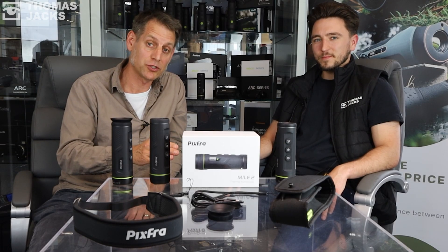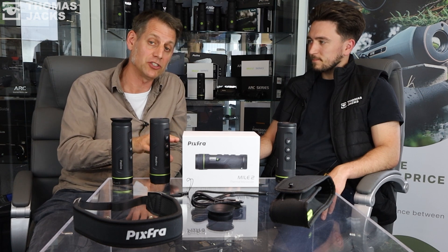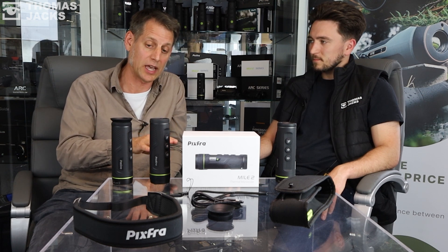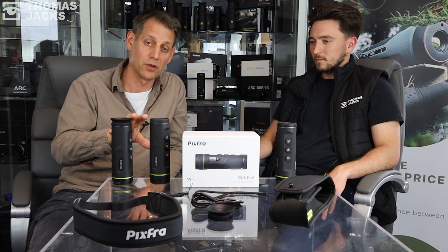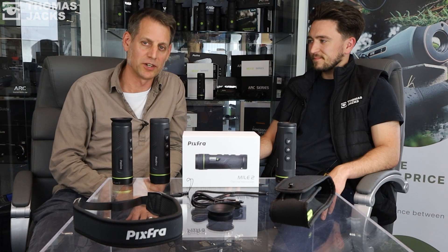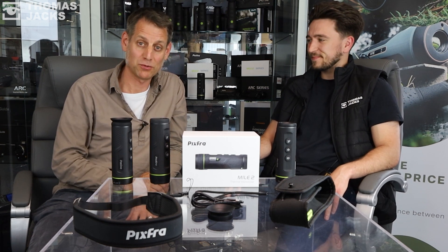That's the M207 Mile 2 from Pixra. If you want to find out more details about it, visit tj-focus.co.uk. If you want to see separate videos on any other Mile 2 model, don't forget to subscribe because we'll be posting more videos. I'm Dave at Thomas Jacks and I'm Matt — thanks for watching.